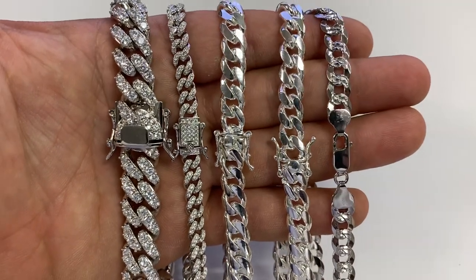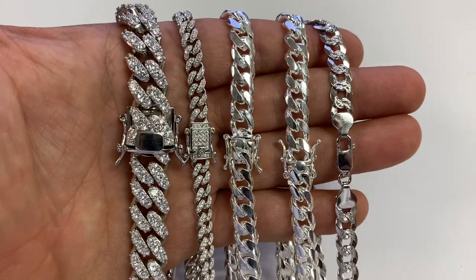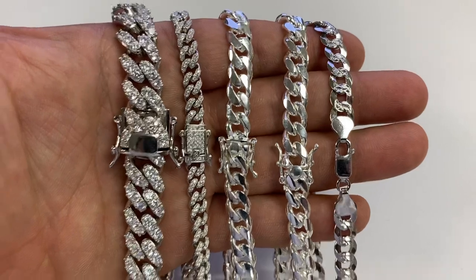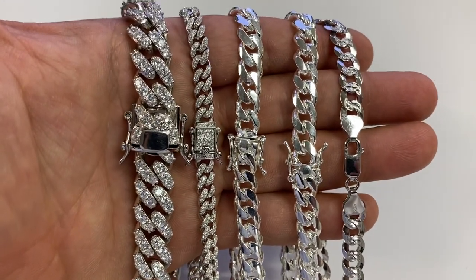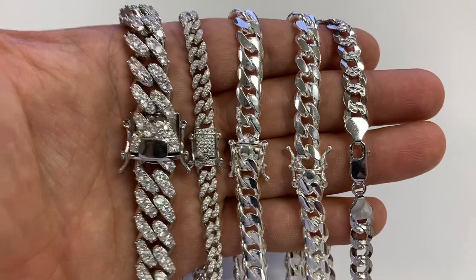Hi, my name is Eddie and I'm the retail manager for Harlem Bling in North America. We're going to start doing something new for you guys now. We will start doing weekly, maybe even bi-weekly videos on YouTube, maybe even on Instagram.